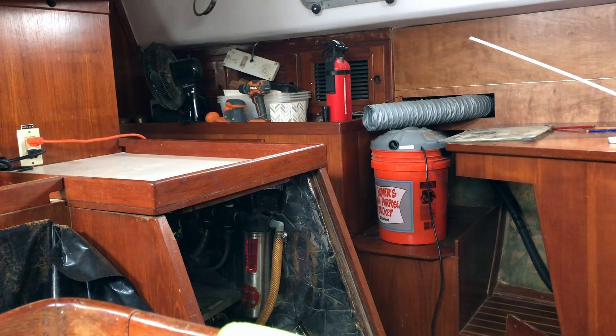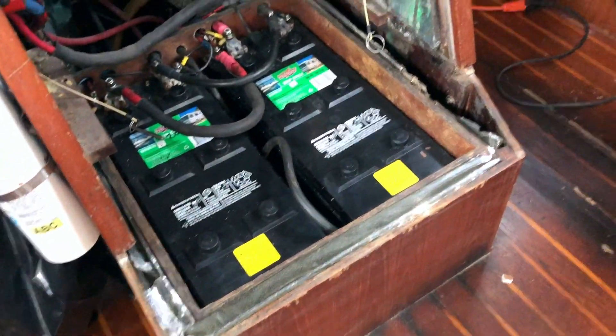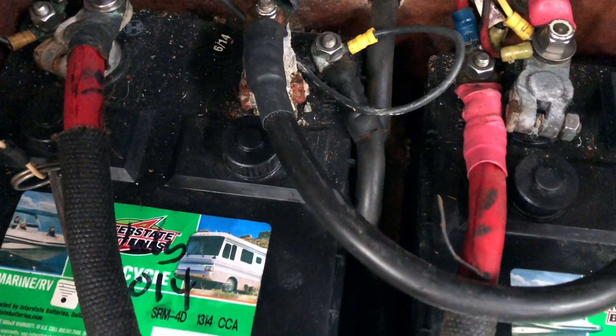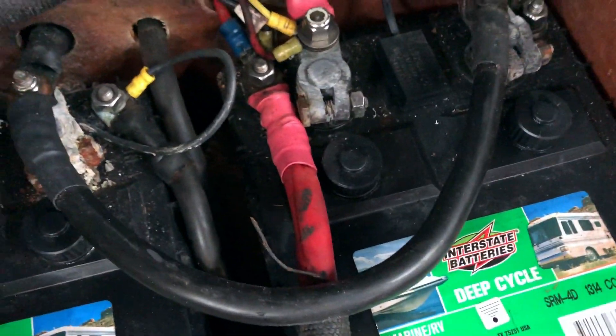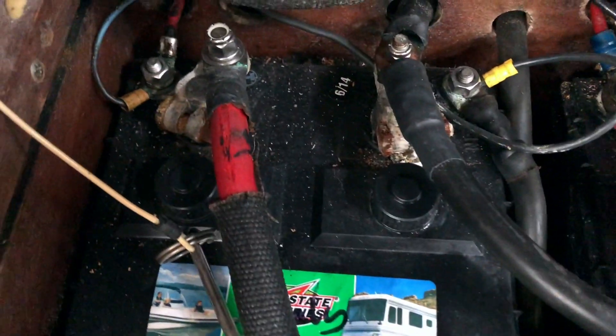Alright, I don't know what you can see there, but you can see the panel and then there's the house bank. And as you can see, this one battery terminal over here is pretty corroded so I'm going to take it off, clean it up, clean up the batteries a bit. These terminals look okay so I'll probably just put some dielectric grease on those to protect them.